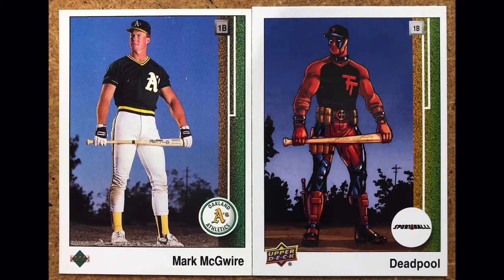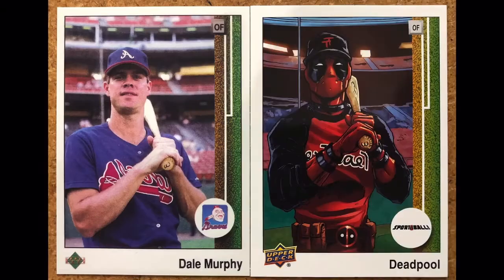Now we're getting to some Upper Deck cards, still with baseball — 1989 Upper Deck Mark McGwire. It's a nice photo looking up at Mark McGwire, almost like a sunset shot. He was a giant back in the day, and Deadpool actually looks more ripped than McGwire here, so maybe he's on the roids as well.